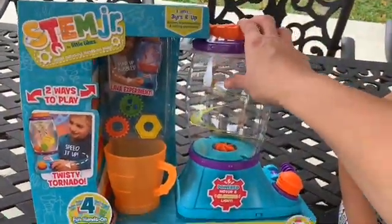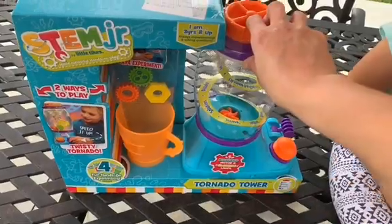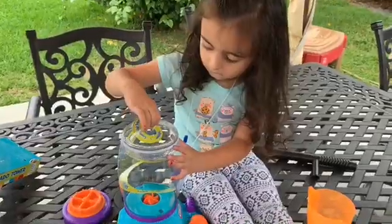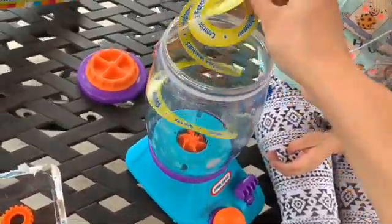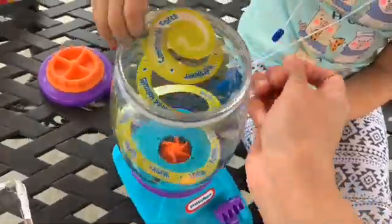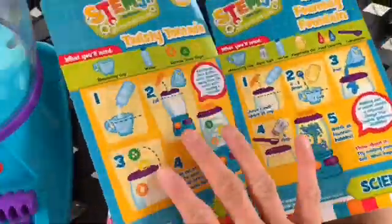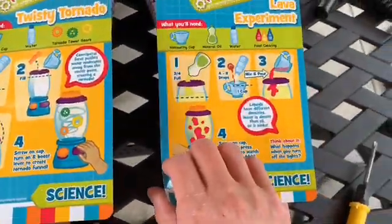Those are the toys that are going to twist in here — we're going to add water. After that we're going to do a lava lamp. There's a cup, so let's get it unboxed and pull this out. We have a little cover right here. I think we have to put batteries in here, so let's go ahead and do that. Kids, this came with four different experiments. We're going to do a twisty tornado.